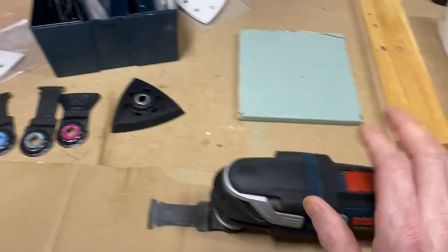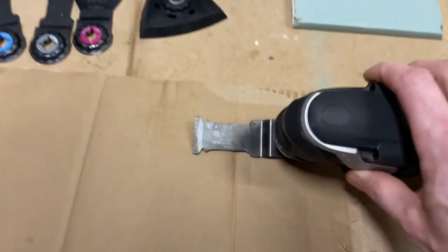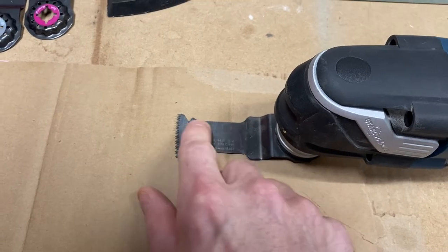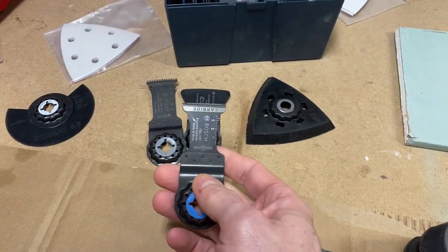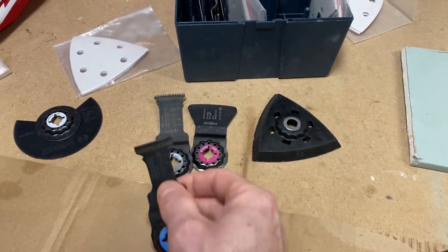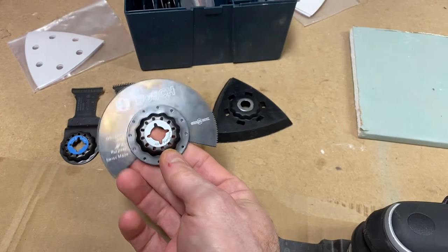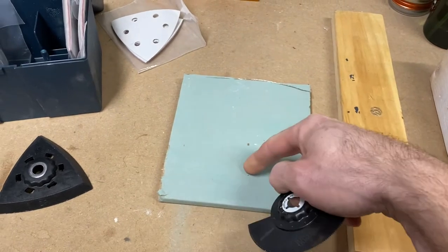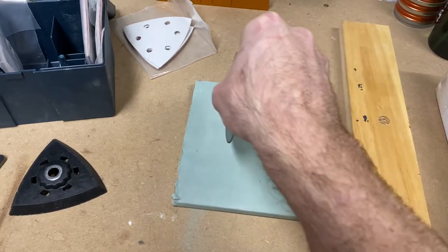This tool comes with a lot of attachments. The blade I have on now is your standard wood-cut blade with bigger teeth; it's got depth markers on it. One of my favorites is the carbide blade — it has smaller teeth but can cut pipe, nails, screws, and other hard materials. There's also a blade with small teeth that's great for plunge cuts in drywall — for example, if you have to put an electric box in the wall for a light switch, you mark your lines and make your cut.